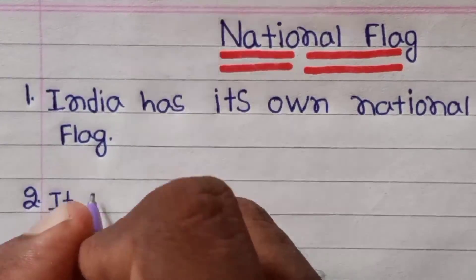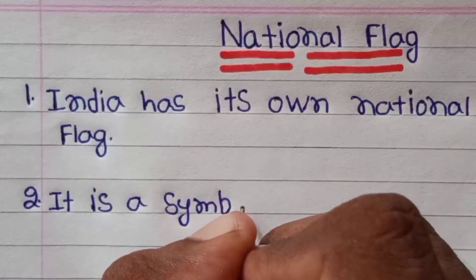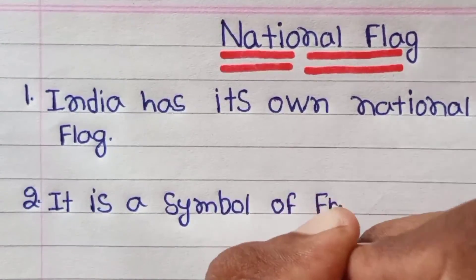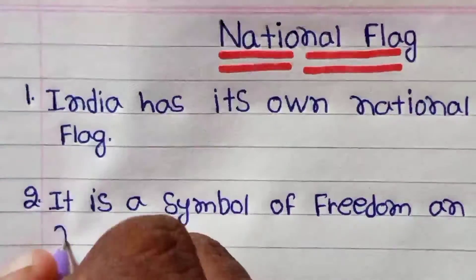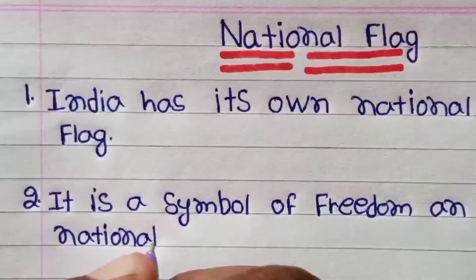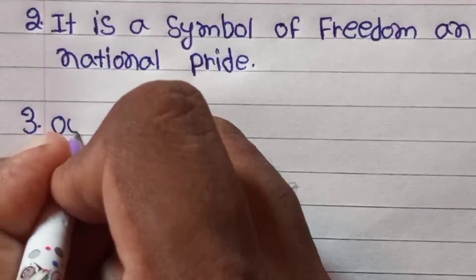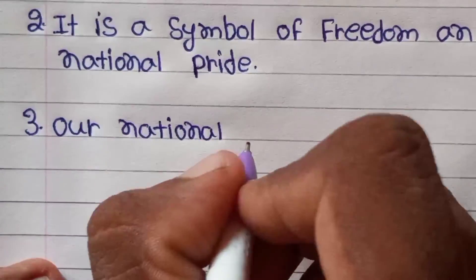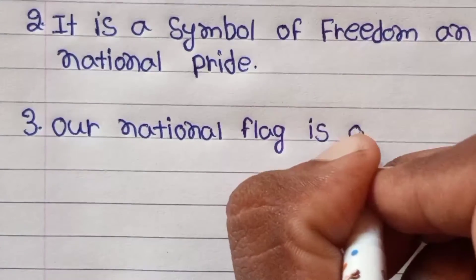India has its own national flag. It is a symbol of freedom and national pride.